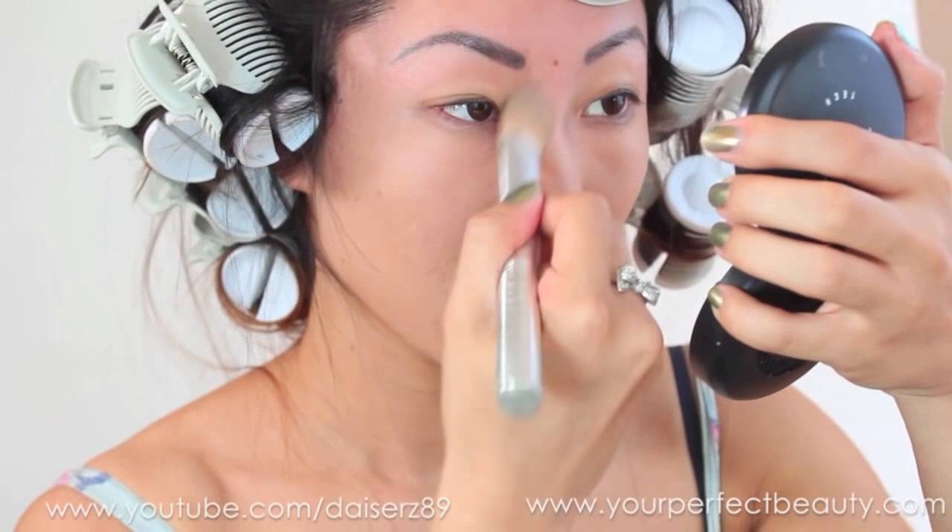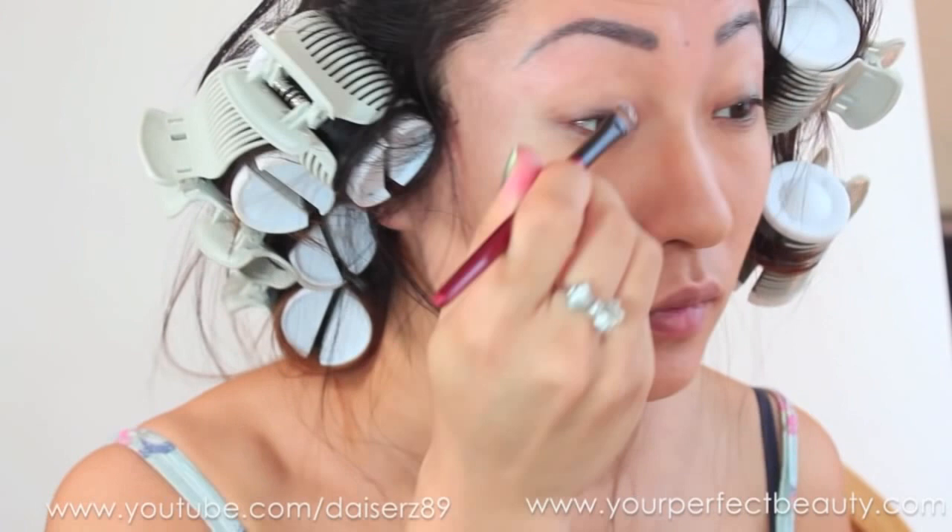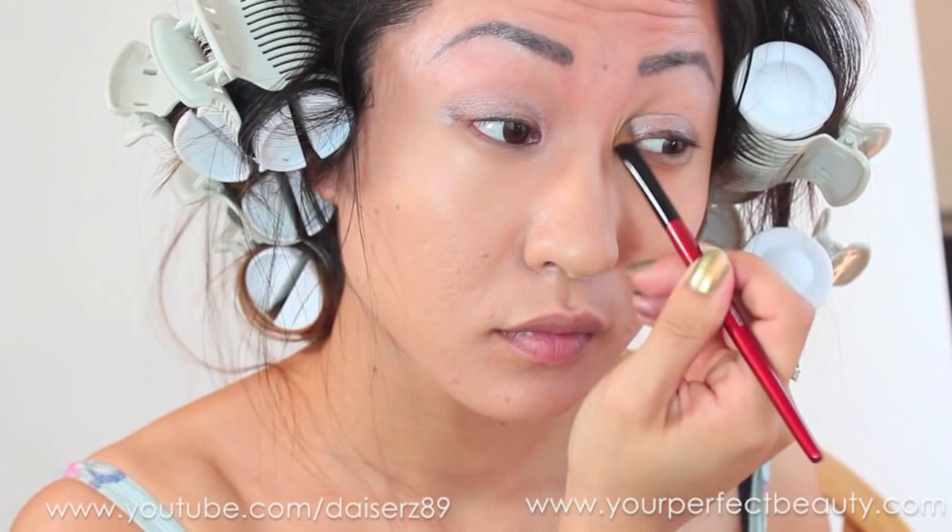I'm using a Mirabella foundation brush which I absolutely love — it's one of my favorite foundation brushes. Then I'm using MAC Paint Pot in Vintage Selection and applying it all over my lids as a base, using a BH Cosmetics eyeshadow brush, though you can use whatever eyeshadow brush you want.